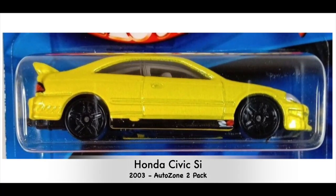Now still in 2003, this one was an AutoZone two-pack exclusive — only found in AutoZone with the Civic, and it came with another car underneath it.